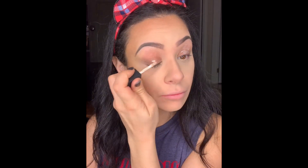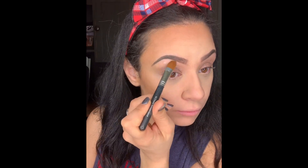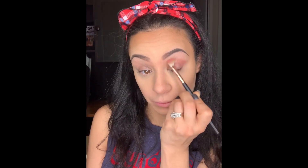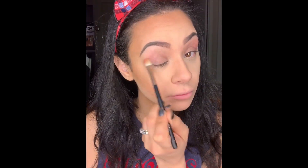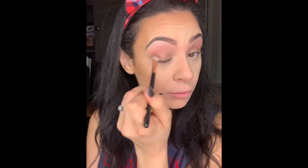Now I'm going in with my primer from Maybelline — you can use any primer you want or even concealer if you don't have primer. I'm going in with a flat synthetic brush; I really love using a brush because it goes under the brow and makes it look really cut out and carved out. Then I'm going in with my Huda Beauty palette, the color Flamingo — it's the lightest pink in the palette. I'm going in with my fluffiest brush and putting this all over my crease as a transition color.